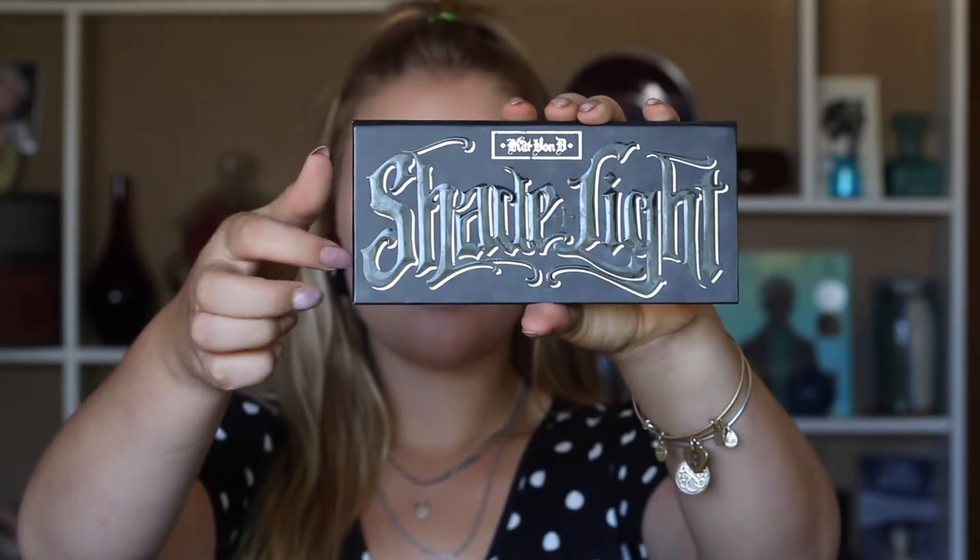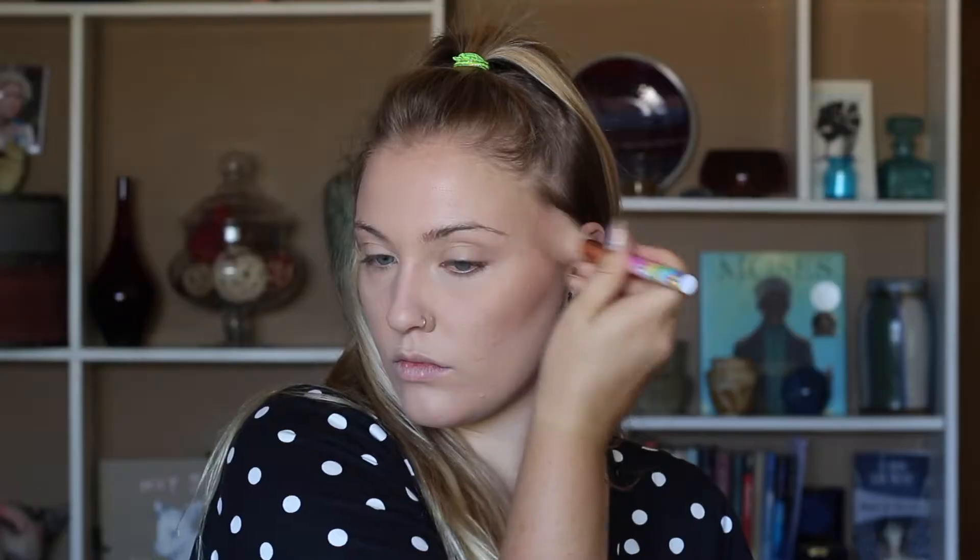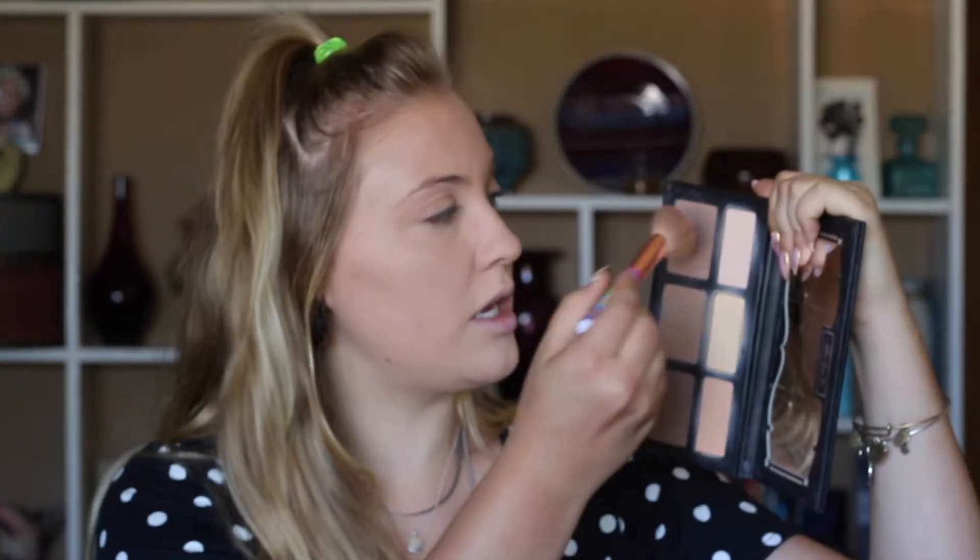Now we're going to take our Kat Von D Shade and Light contour palette and start contouring our cheekbones and cheeks, picking up the middle shade. Then we're going to alternate and pick up the Too Faced Milk Chocolate Soleil bronzer. Going back into the Kat Von D picking up the lightest shade, and then I'll take a clean brush to buff it all in. Whatever's left on my original contour brush I'll run along the sides of my nose.